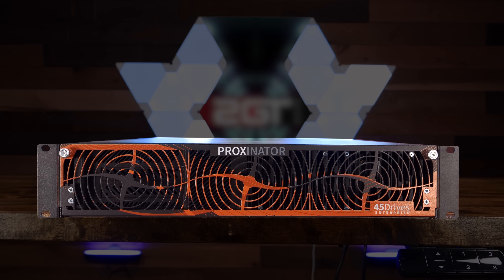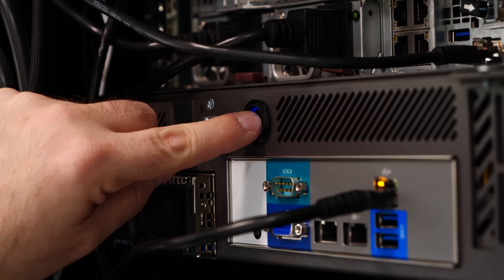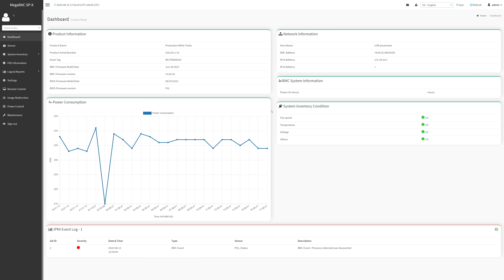Let's talk about the physical design, because that was a point of contention for a few viewers in the last video. First off, the power button placement. The Proxinator's one and only power button is on the rear of the unit. Is that an odd choice? Sure, it's certainly the first time I've seen a power button placed there. However, it's never been an issue. It's a server with full IPMI — I honestly can't remember the last time I physically powered it on using the button. But I get it, it's unusual.